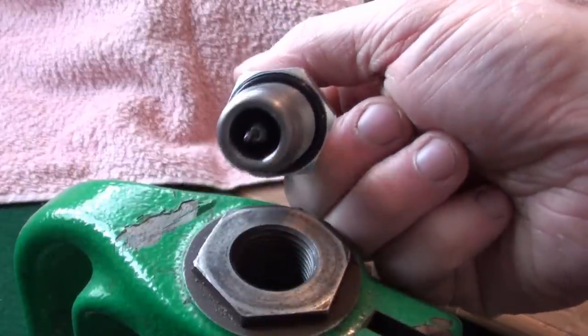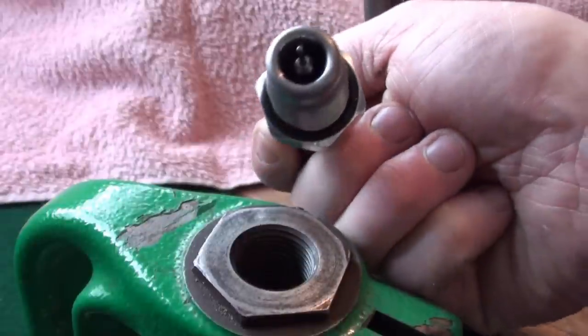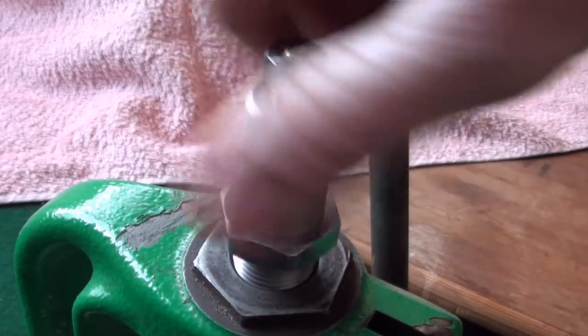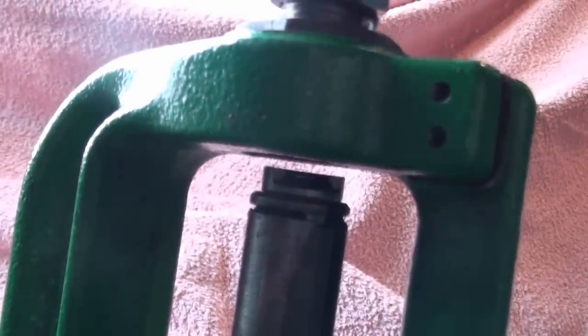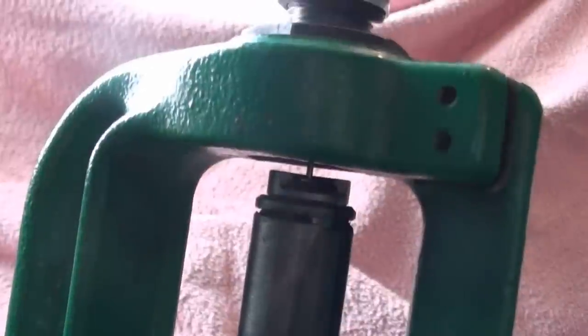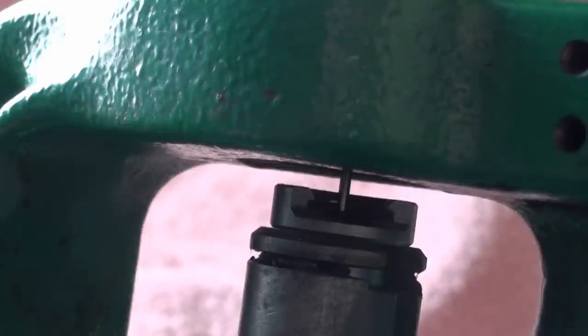This is the full-length die with the deprimer — you can see the depriming pin in there. The case will slip inside after we've lubricated it and it'll be full-length sized. I'll just show you how to set these up. Bring the ram up, loosen the locking ring off — this is the locking ring round the die — back it all the way off. Bring the die down, twisting it down, until — make sure the ram is all the way up — and the bottom of the die is just touching the top of the shell holder.